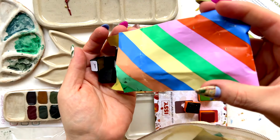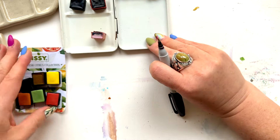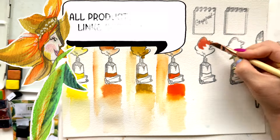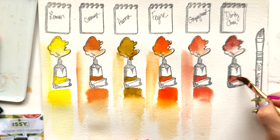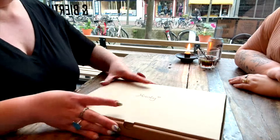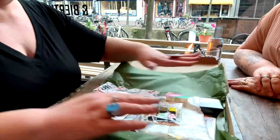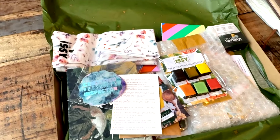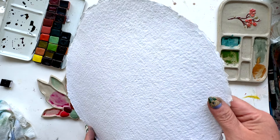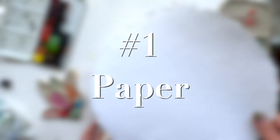As I go through this very chaotic yet somehow still satisfying swatching session with all of my Izzy watercolors, I want to tell you what Izzy taught me about how to get the most out of your granulating paints. When Izzy and I met in Delft, she actually brought me a box full of goodies, and that is the single most reason I have this incredible collection of her paints. General rule of thumb: paper, number one, is so important.